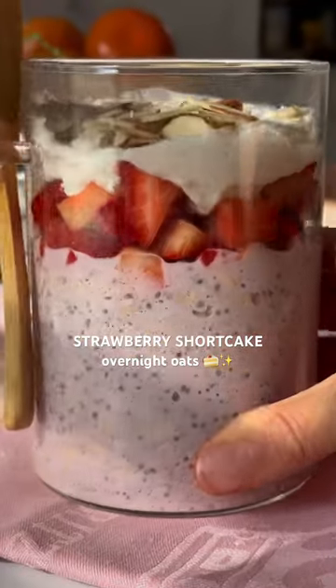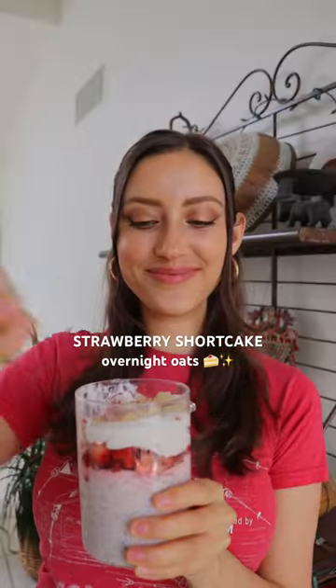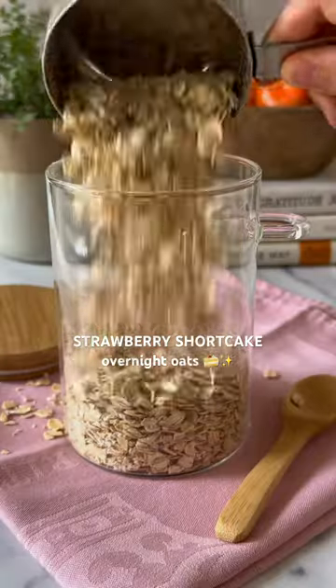I've recently discovered that you can turn oats into strawberry shortcake and have it for breakfast. Welcome to episode one of Overnight Oats.